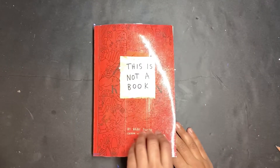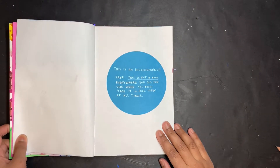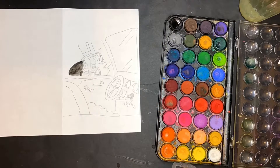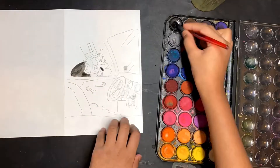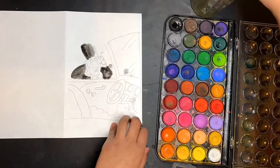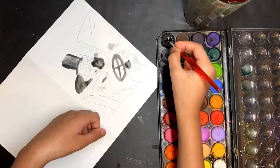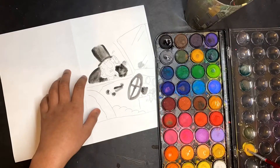Moving on to the first page with an actual instruction on it — this page says 'This is an inconvenience. Take this notebook everywhere you go for one week. You must place it in full view at all times.' I actually got this notebook six days ago, so it's been nearly a week since I've been taking this notebook out. I'm not going to show me taking it everywhere, but I actually did that.